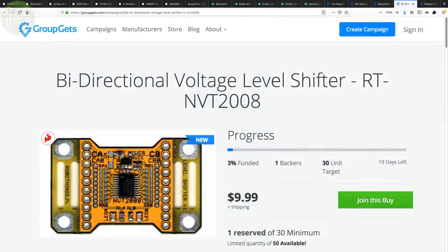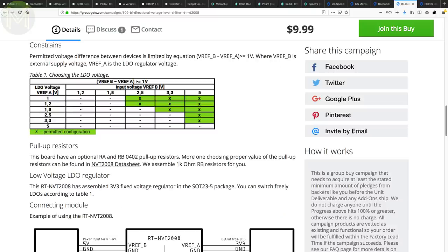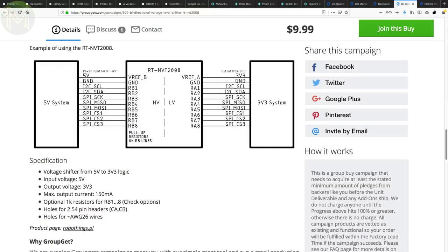The NVT2008 is a bidirectional logic level converter from NXP. This can translate a 1 to 3.6 volt signal on the low side to a 1.8 to 5 volt signal on the high side. It's much better than plain old BSS138 MOSFETs, as it's capable of hitting 33MHz, so it's good to go for SPI signals. The open drain outputs also allow it to be used for I2C.